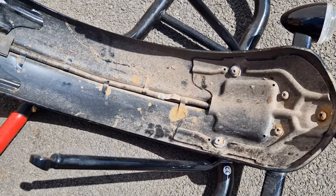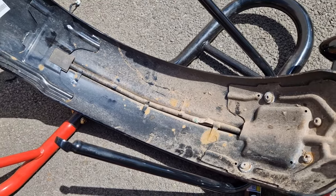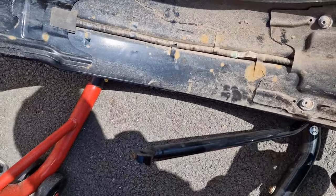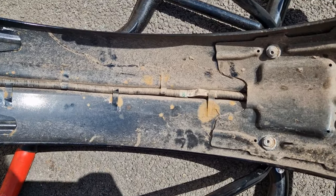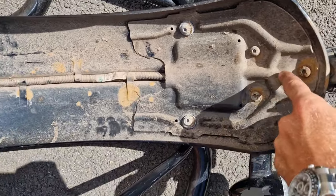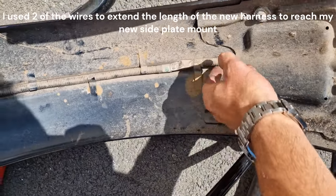Alright guys, so that's the fender or mud guard off. Now I need to get the wire from the rear tail light because I'll need to use that on my next bit. Simply undo these and then take out the wire.